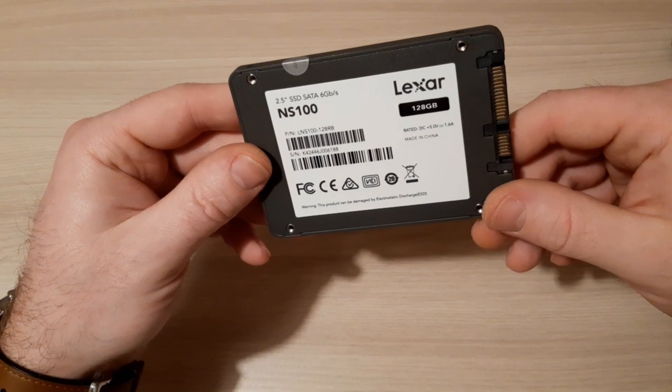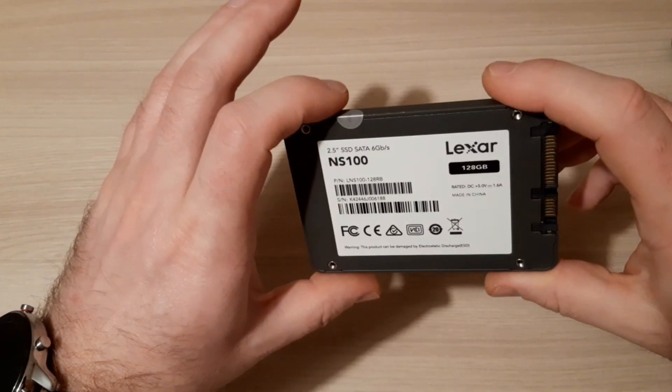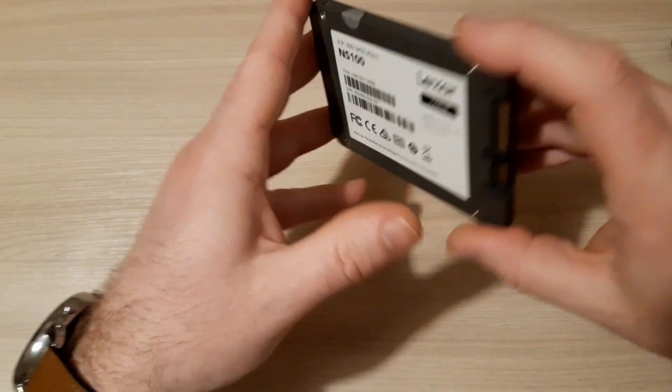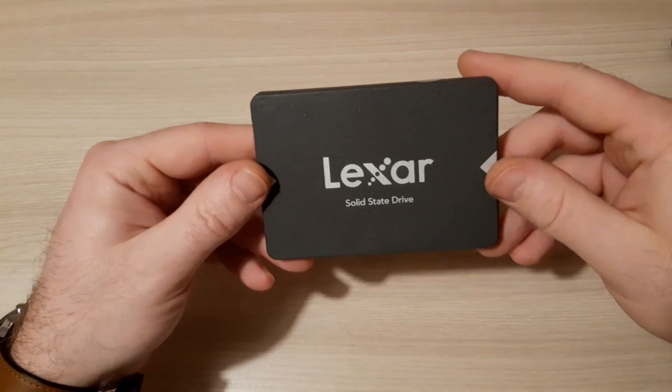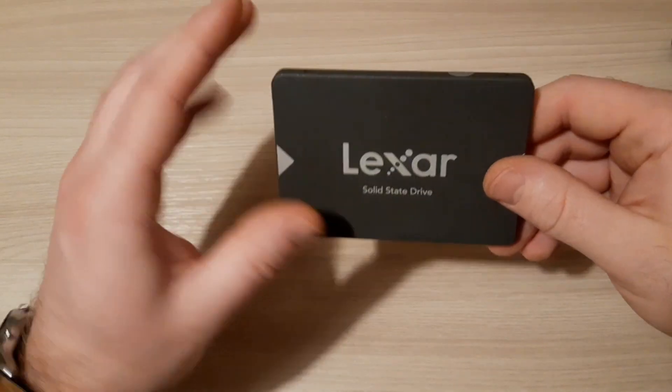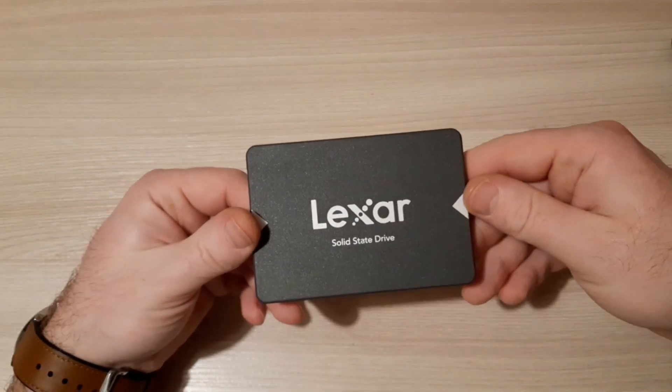It's 128 gigabytes. It's faster than usual, and the energy power consumption is lower than a usual hard drive — especially if you use it in laptops.